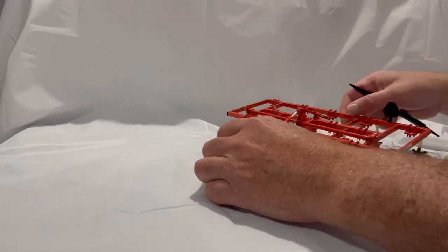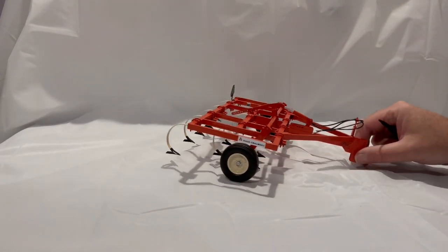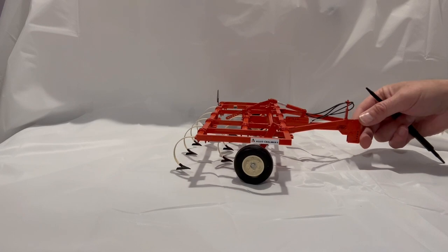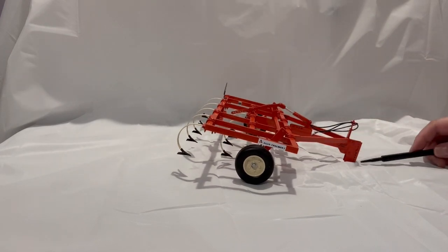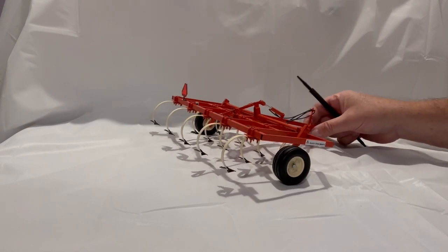What you're seeing is with wheels up. Let's turn it around and show you another angle. I actually have this hooked up to a D21 and it looks really nice in my collection.